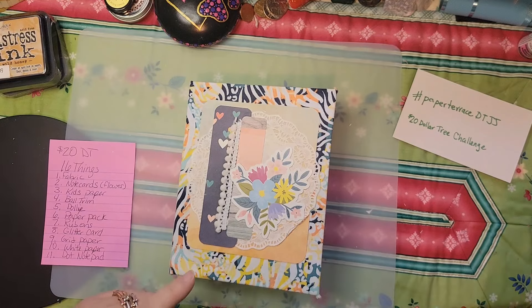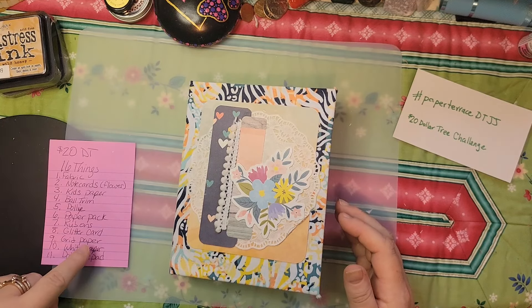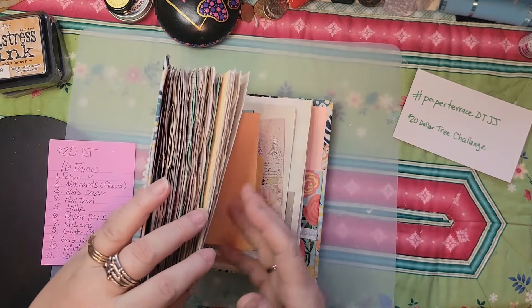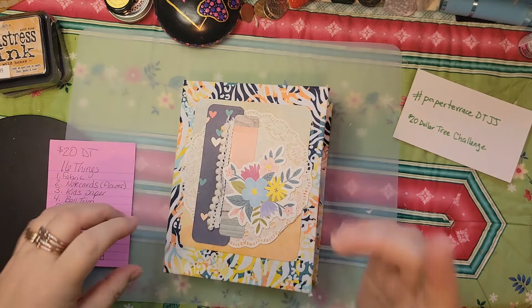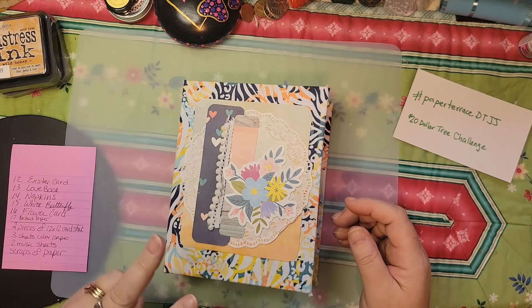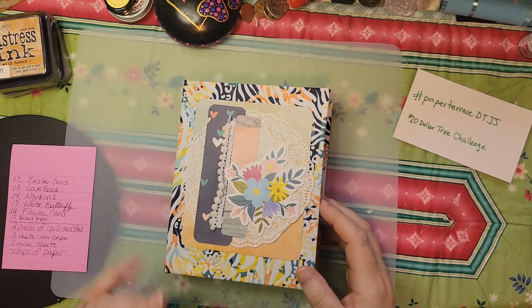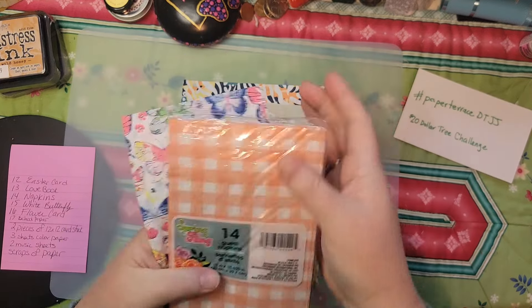I also purchased some rub-ons — I thought I could easily find them but I can't right now. I'll point them out as I find them. There was a big glitter card that I fell in love with — I'll point it out on the way through. I had a dot notepad from Dollar Tree that I used, two different Easter cards, a love book, and then the napkins.